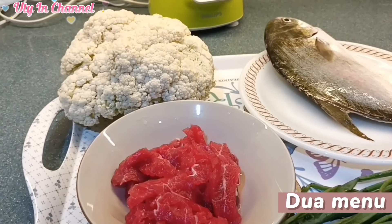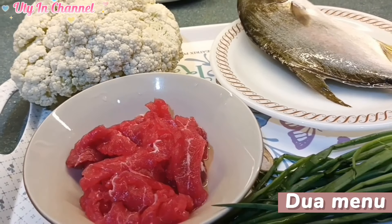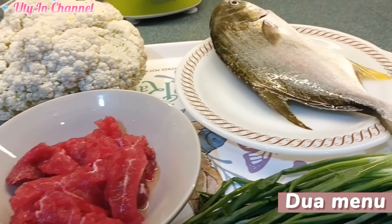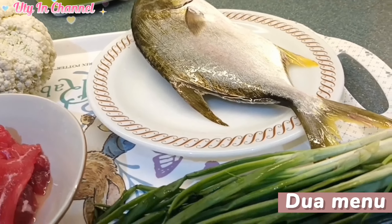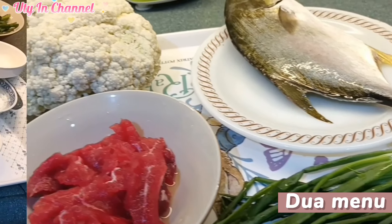Hello, Sahabat Uti. Assalamualaikum warahmatullahi wabarakatuh. Hari ini, Uti masak dua menu ya. Brokoli, tumis daging sapi. Dan goreng ikan laut dengan minyak sedikit. Kemudian ditaburi dengan daun berambang. Oke, yuk kita ikuti kelanjutannya.